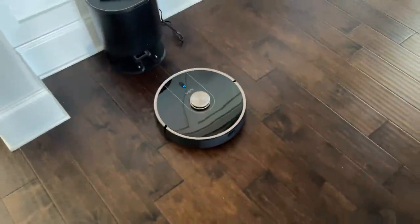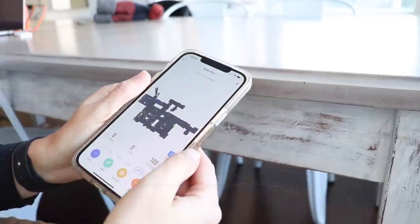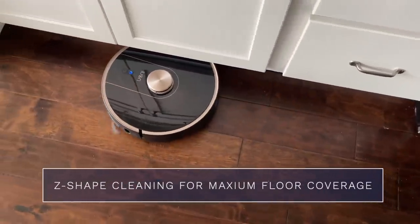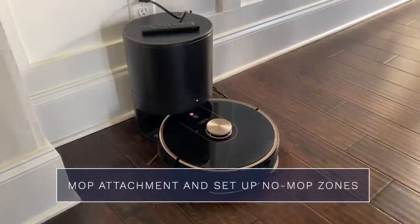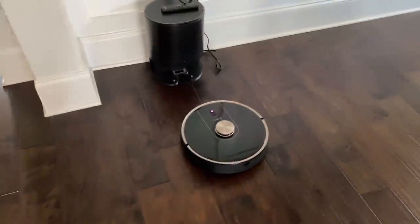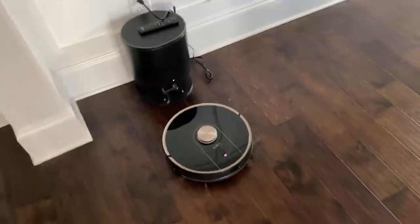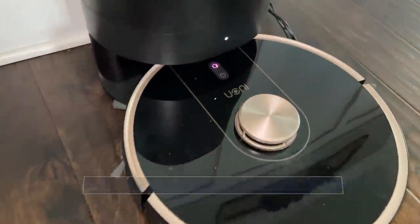Today's video is sponsored by Uani. I want to share their super cool V98 Plus robot vacuum cleaner, which also comes with a self-emptying dustbin. I can start vacuuming my house from anywhere with a touch of a button on their easy-to-use app. It goes in a smart Z-shape cleaning pattern for maximum floor coverage. It has a mop attachment with no-mop zones so it won't mop the carpet, and the dustbin holds up to four weeks of dust, pet hair, and debris. Check out my link in the description box to get your own.